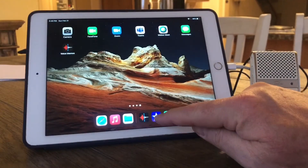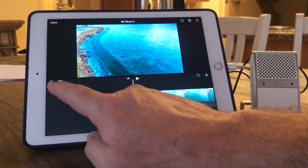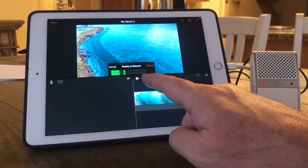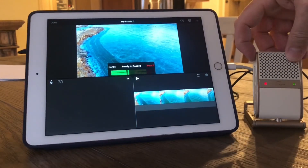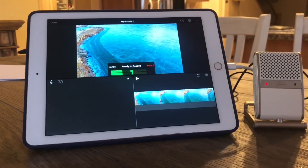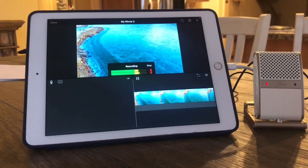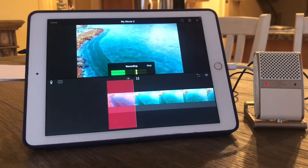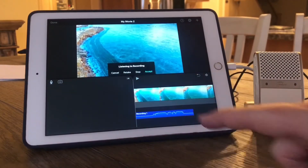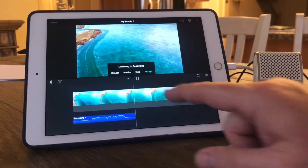Let's try iMovie. I put up a little video I made with my drone. I tap the voice record button and notice the microphone is now live — I can even see and adjust the preset gain level. I can record a voiceover: 'The water is beautifully blue, and the Tula mic is pretty cool too.' iMovie works great with the Tula.